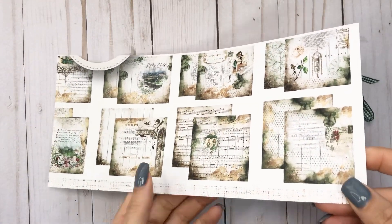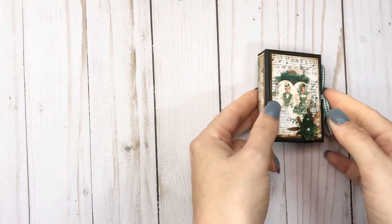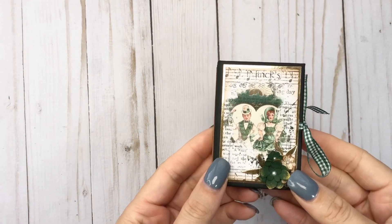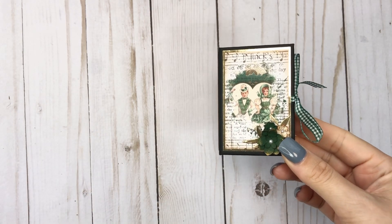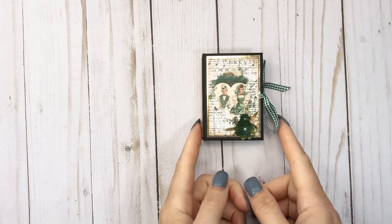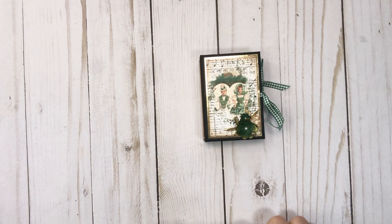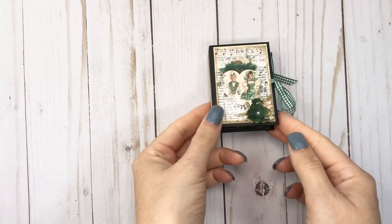Like seriously stunning — absolutely love it. You guys have seen my other videos showcasing the paper, but if you like having a sophisticated St. Paddy's Irish paper, I definitely would take a look at Country Craft Creations and I'll link it below.